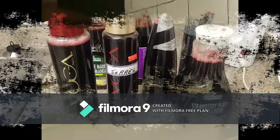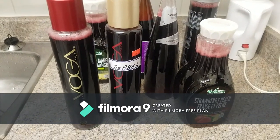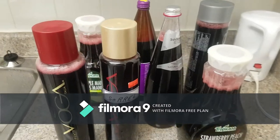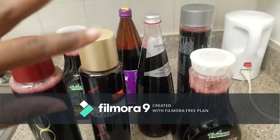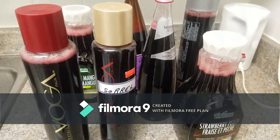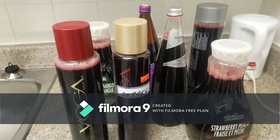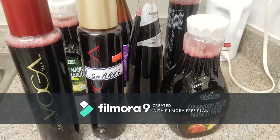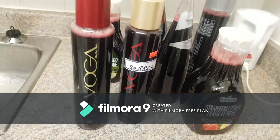I got seven bottles total — two, four, six, seven bottles. One thing I forgot to mention: you can put alcohol in your sorrel, rum or whatever spirit you prefer, most likely rum.